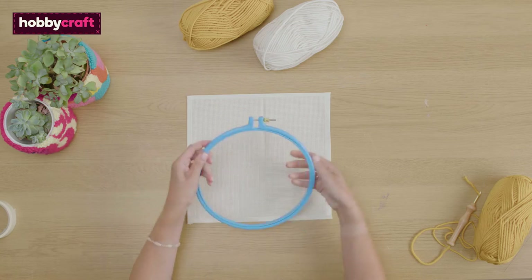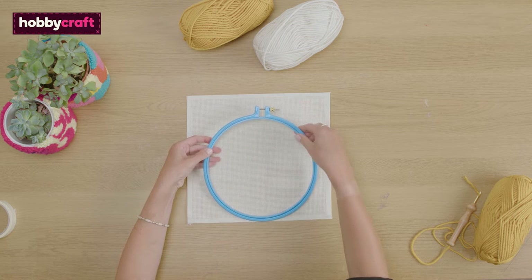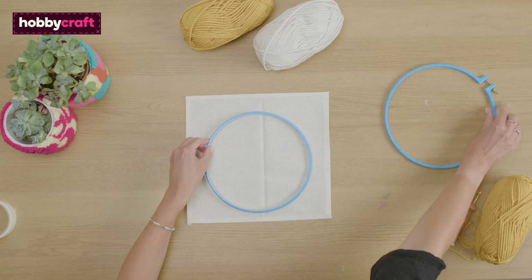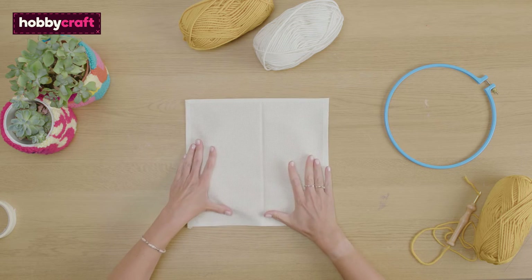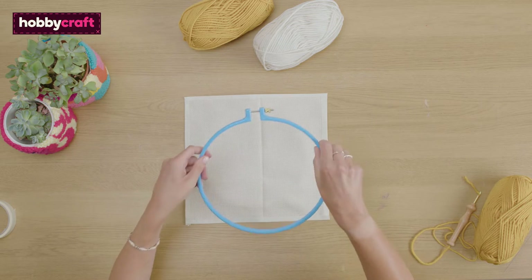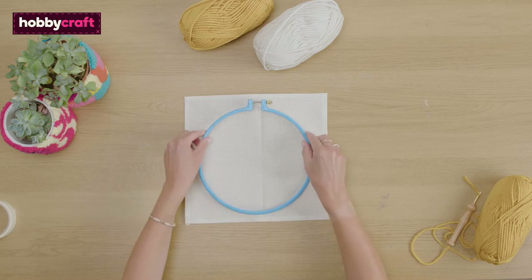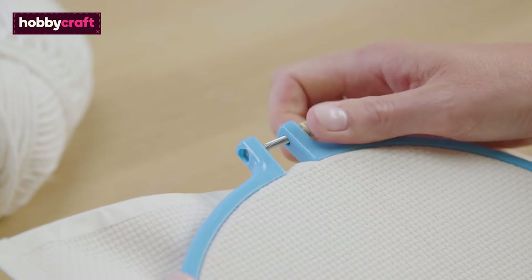Next we're going to stretch the fabric using a gripper hoop. Unscrew the top to separate the two sections. Place your inner hoop on the table and place your fabric on top. Try to keep it central. Loosen the screw on the outer hoop and place over the top of the inner hoop.